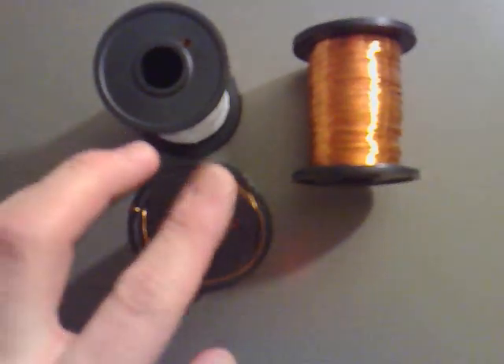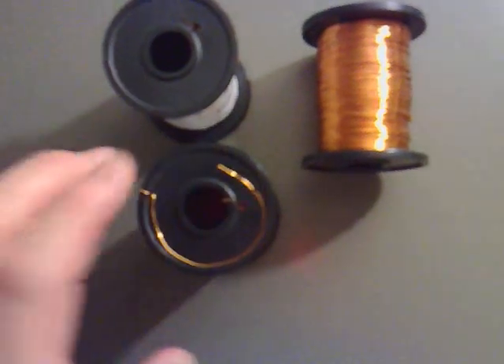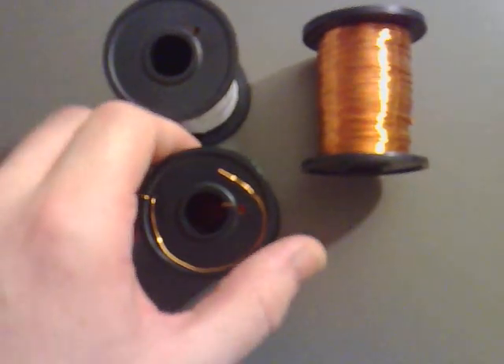And I'm going to solder a couple of leads onto there, and put some glue over it to make sure it stays where it is, and then we can think about putting a core in it.